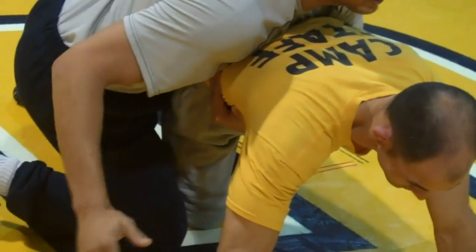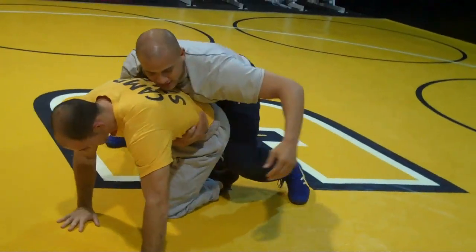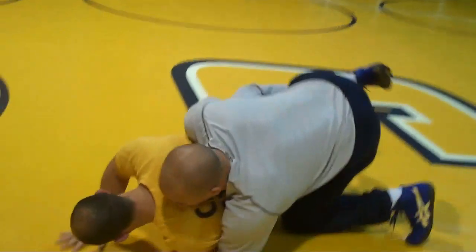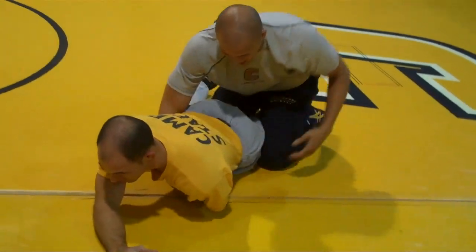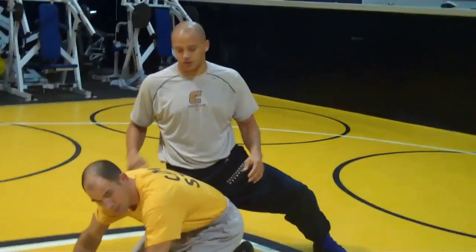Then the defensive guy is going to turn his opposite hip down. My free hand is readjusting once again to a tight waist. This time, I'm jumping across — pressure forward, getting to his belly, staying in good position, attacking the wrist. I'm making sure I'm getting him to his hands, pressure forward, bumping forward before I get into my drill.